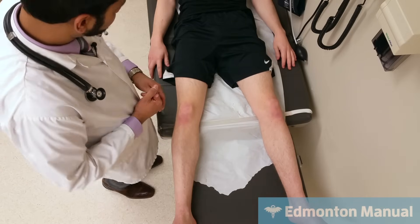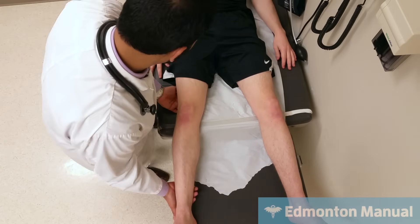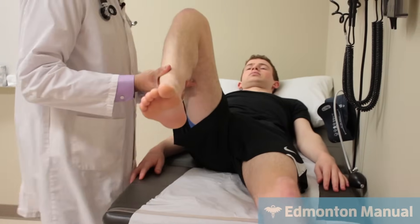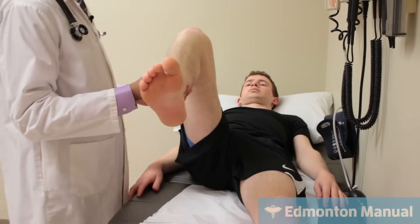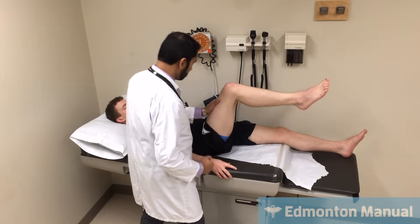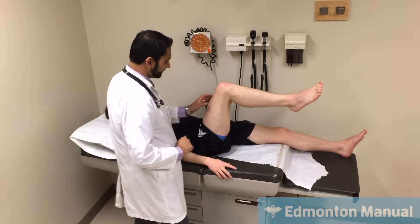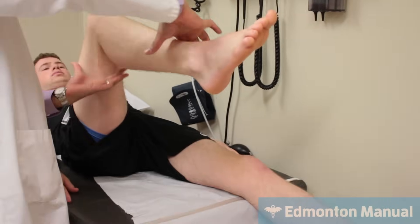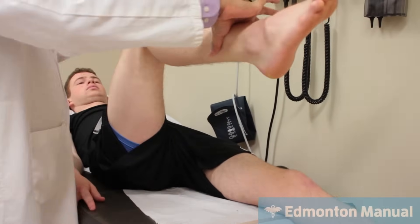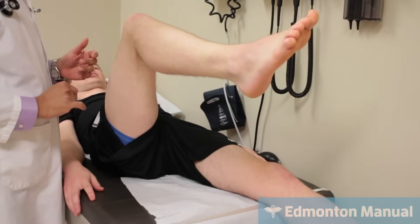Then moving on to strength testing — let me move your leg into position each time and then I'll ask you. Just hold this leg up in the air — I'm now testing iliopsoas strength, don't let me move it — good, he has strong iliopsoas there. And don't let me bend your knee — good, and that again is his femoral nerve, his quadriceps.